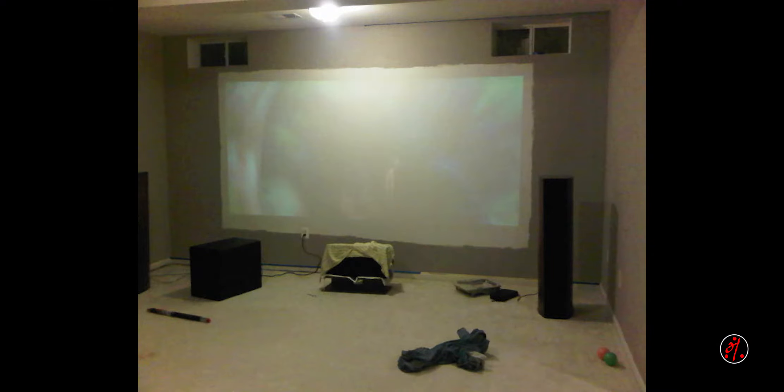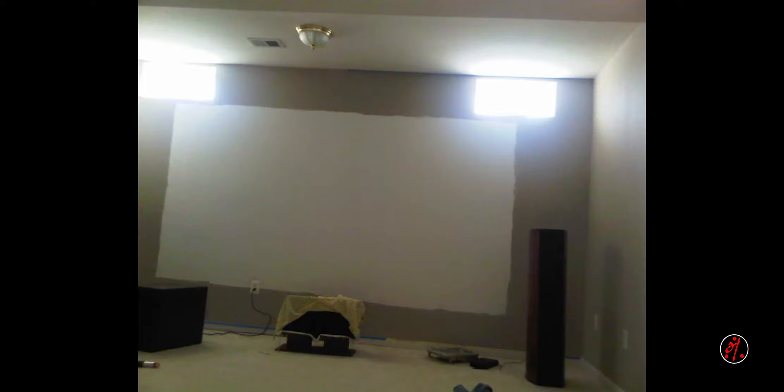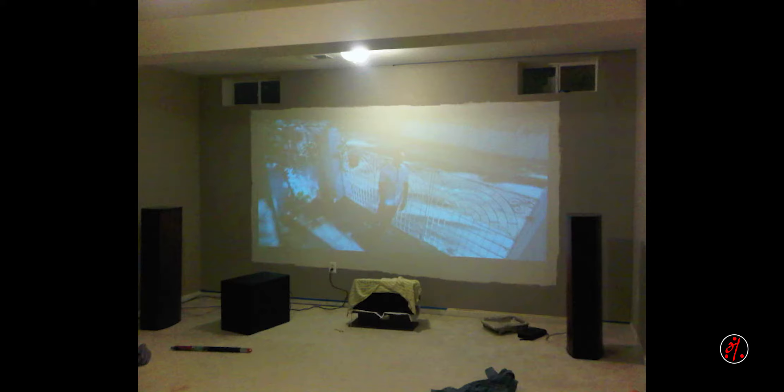I will show you how to do the home theater in a second video. In the video, you can see the first step is the primer. If you do a movie project, you can see the size of the screen — this is a 4-inch or 5-inch wide pane so you know the image size.